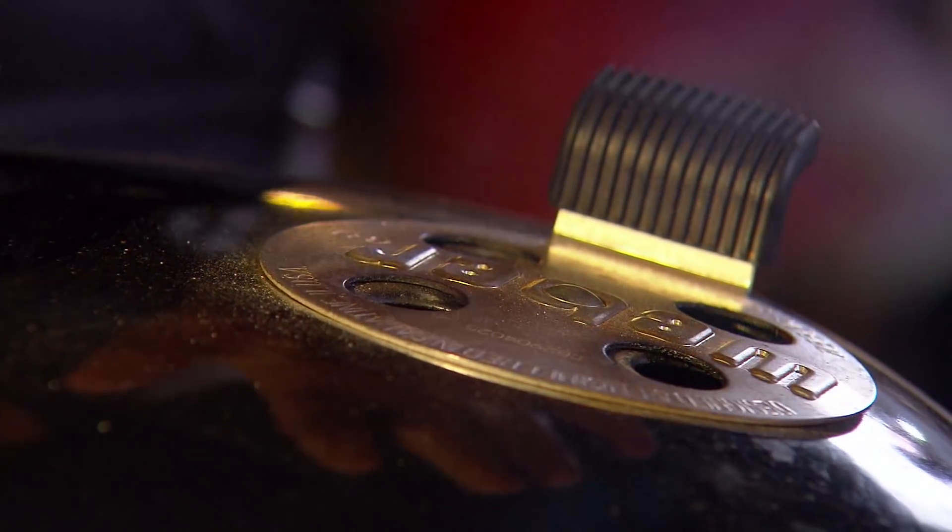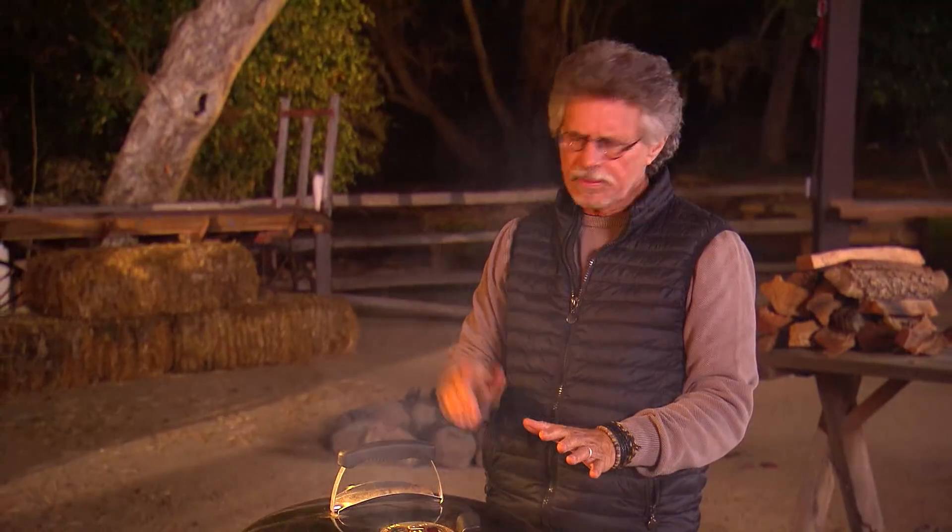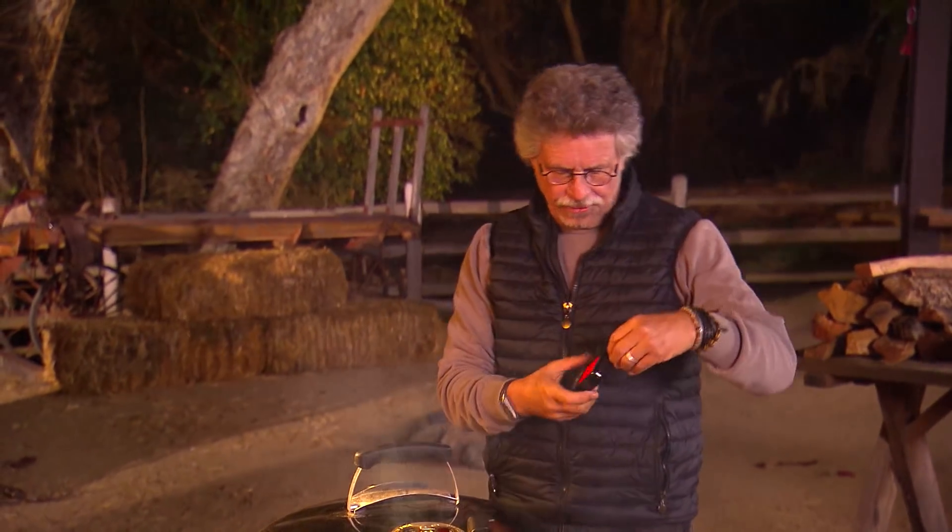Adjust the vent to obtain a temperature of about 350 degrees. Cooking time for a pork roast this size is one and a half hours, and I'll keep an eye on the temperature with the receiver part of the digital thermometer.